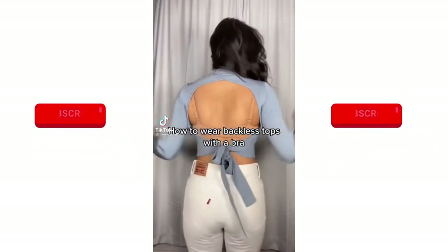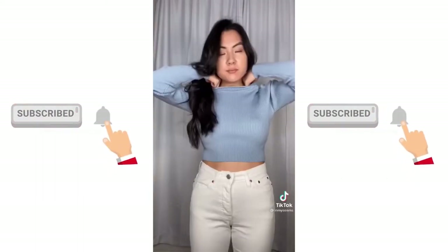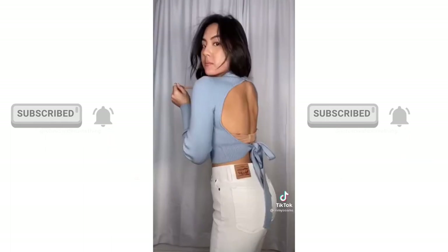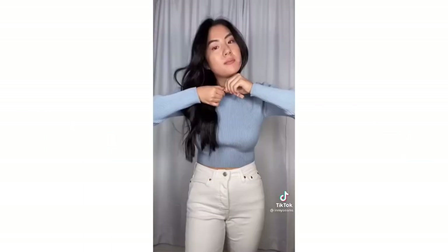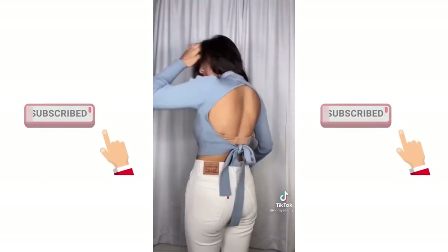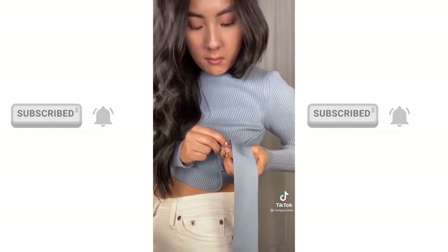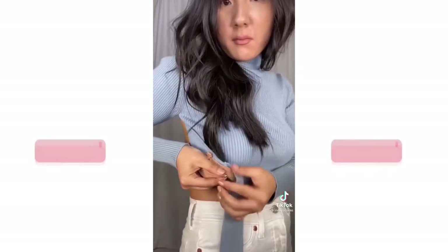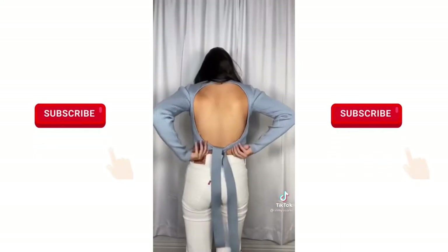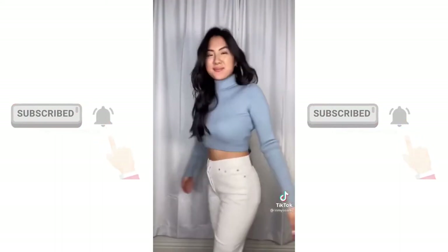How do backless tops tie with a bra? You could go braless, but some of us need extra support. First, unclasp your bra straps and pull them forward — clasp those two straps together, tighten it, and pull it around your neck. Depending on the top this can be enough, but if needed, take your bra band off, safety pin it to the ties. Once the safety pins are in place, tie your top normally and tuck in any pieces that are sticking out — the bow should cover it.